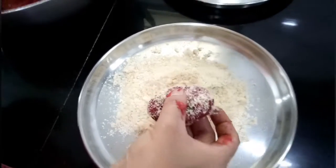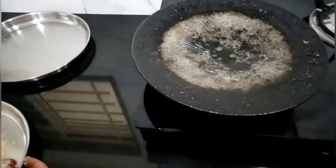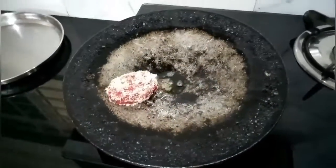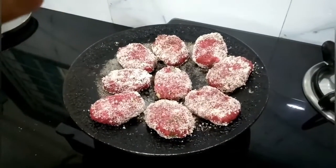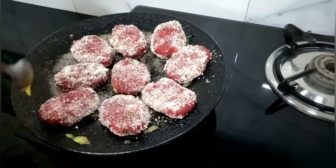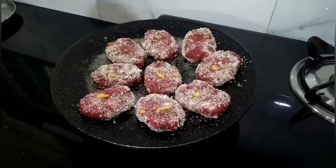Arrange them on the tawa one by one. Once all the cutlets are arranged, add some ghee and cover it with a lid.